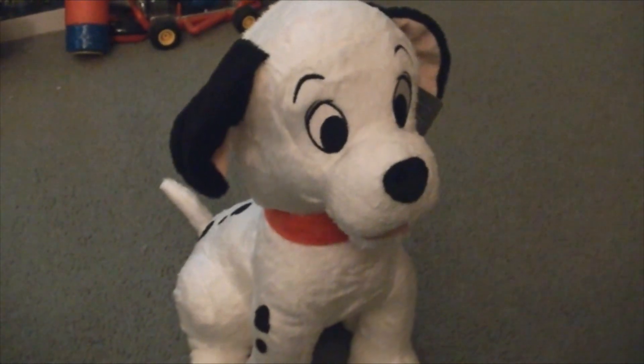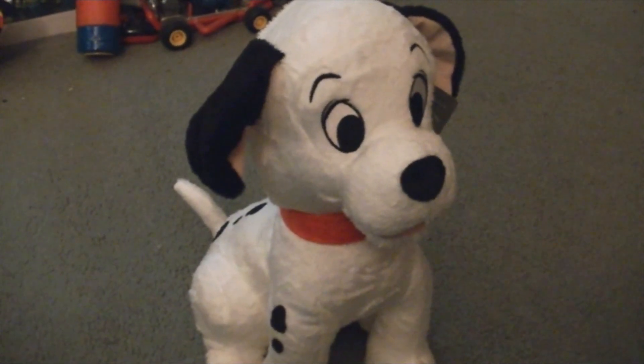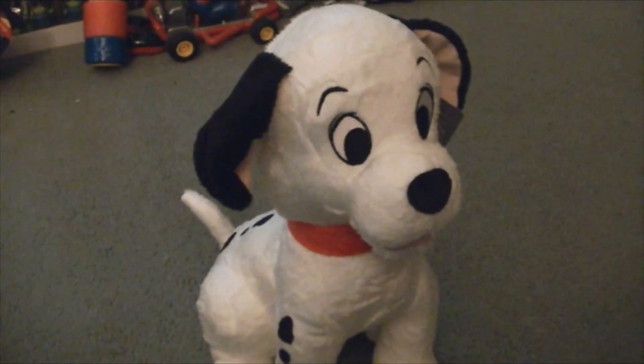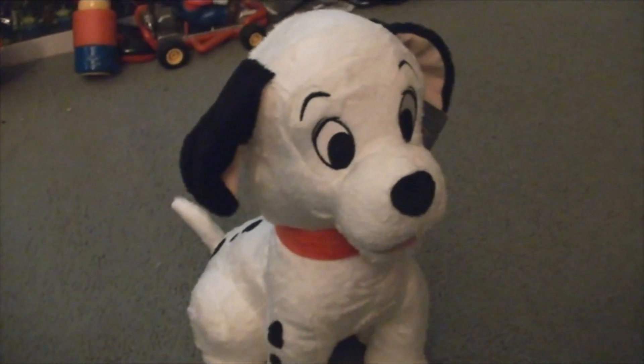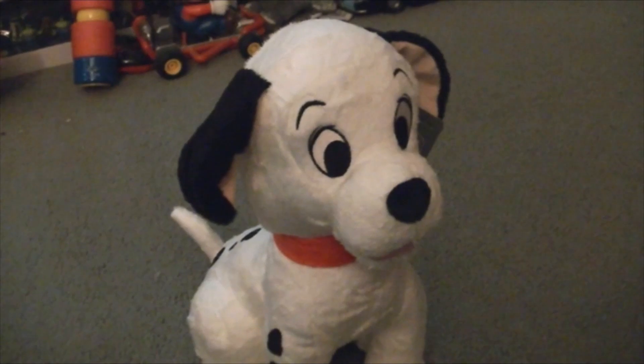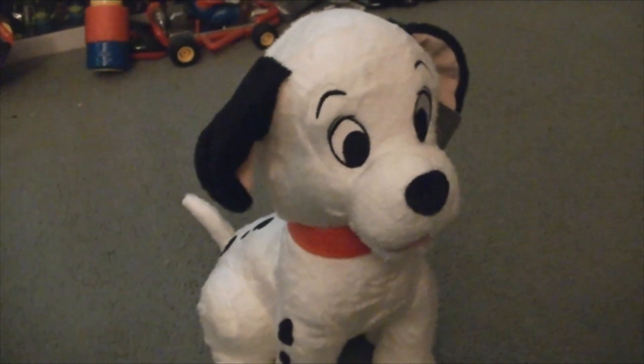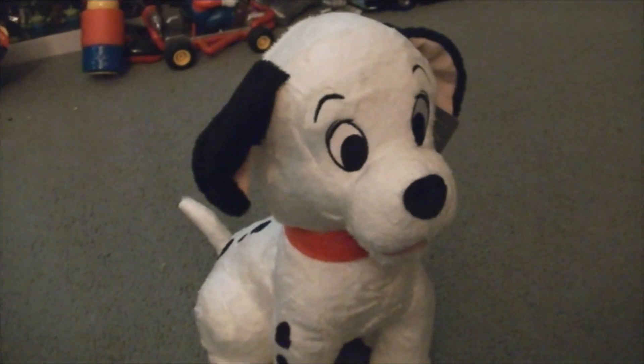So yeah, that's my quick little review of the plush toy of Lucky from Disney's 101 Dalmatians from ShopDisney.com. I hope you all like this video. Please rate, leave a comment, and subscribe to my channel. Be sure to check out my channel for more videos. You can make it a favorite if you want, and share with friends.